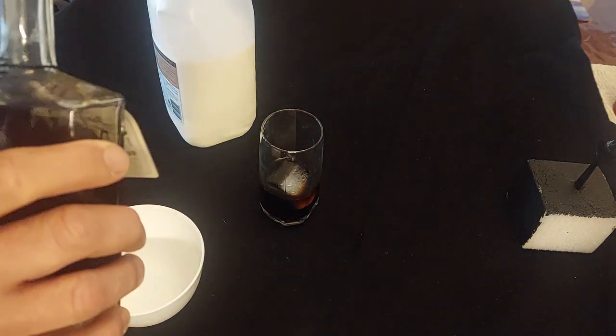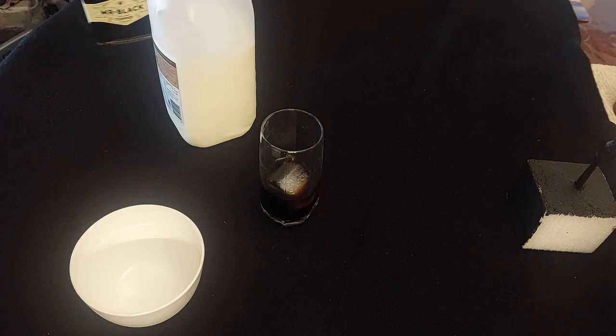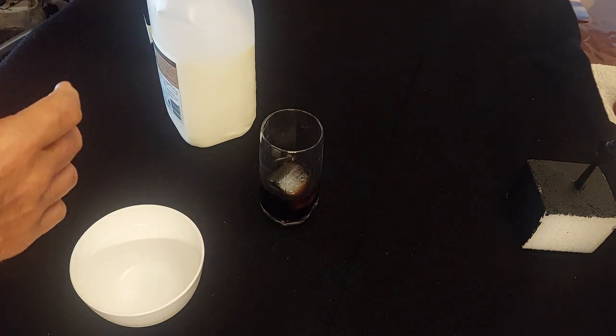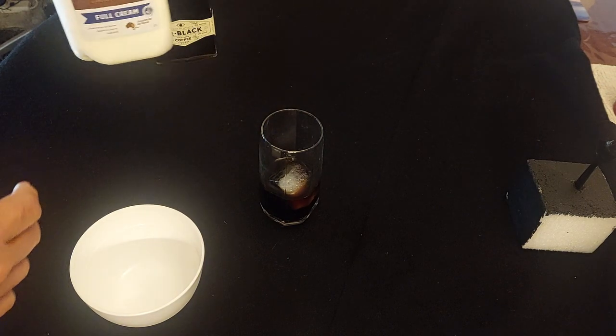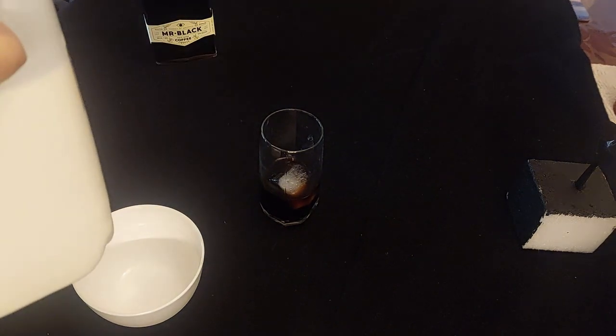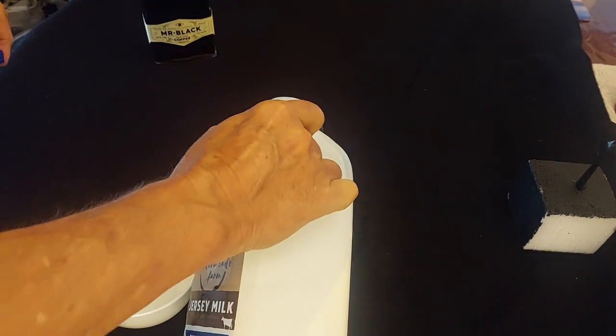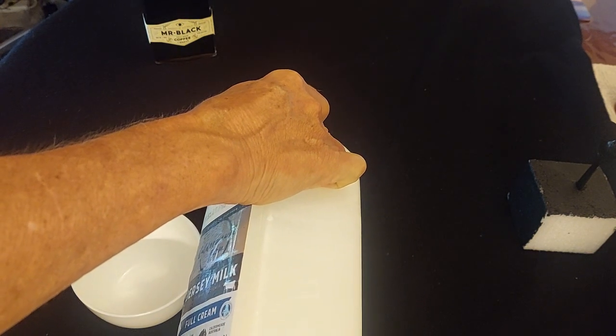Sorry — Queen had it wrong, it's not fat bottom girls that make the world go around, it's actually full fat milk. So I'm using a Jersey milk from a cold meat dairy just down the road from me in Gippsland, and I'm adding it in and mixing it in now.